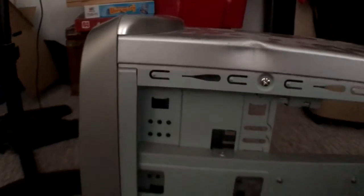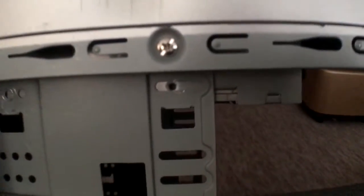Taking the DVD drive out can actually very easily be done by removing these two screws, and also two on the other side, so you can easily slide it out through the front.